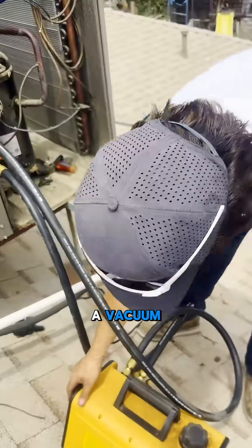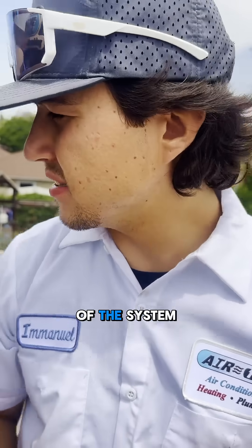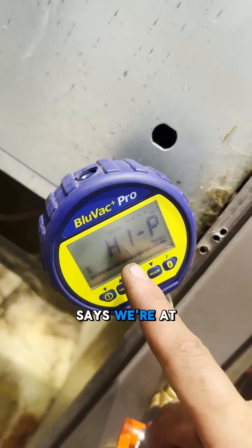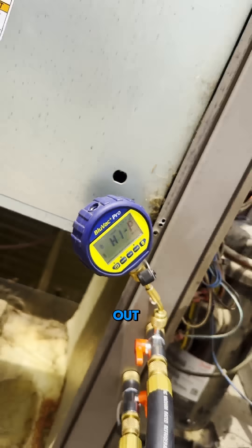This is called a vacuum. We're taking all the contaminants out of the system, out of the refrigerant lines, because we opened them up. What we're currently at — it says we're at high pressure right now. A lot of oil and moisture in that line, so we're going to take it all out.